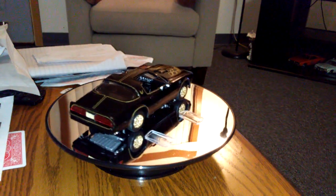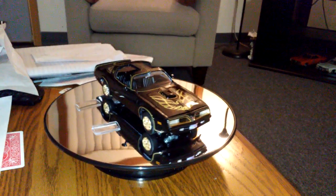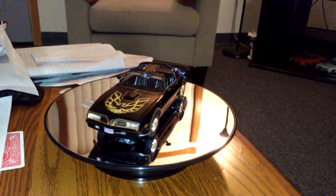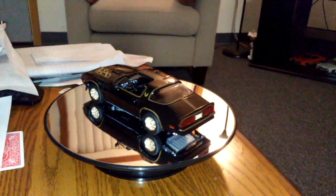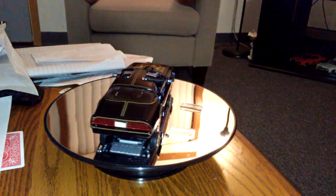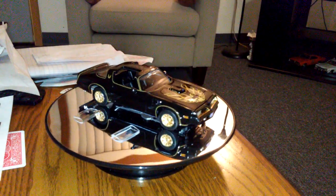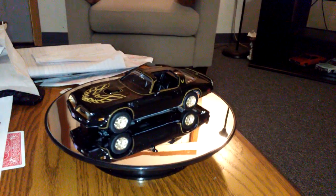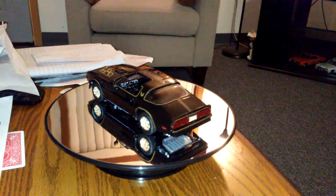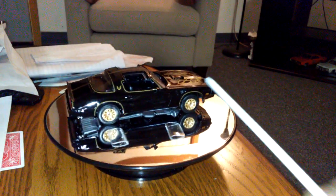Welcome to Model American Muscle Car Workshop. My name is Mark Zarwell and this is my final finish update on this Trans Am from Smokey and the Bandit.